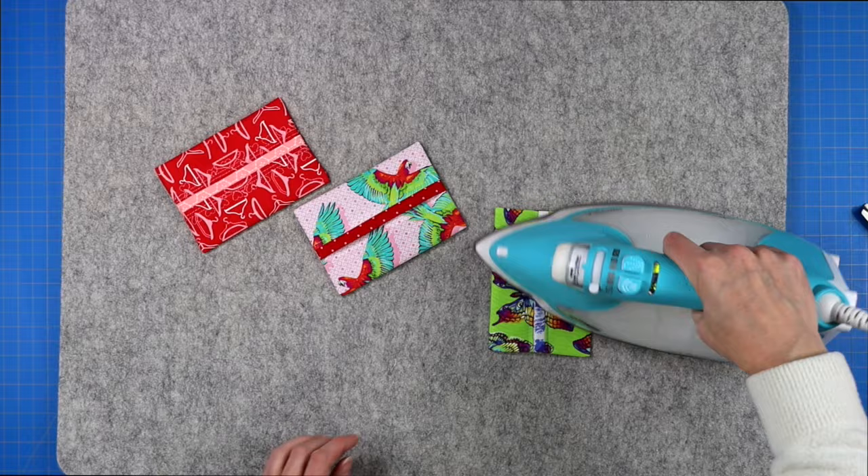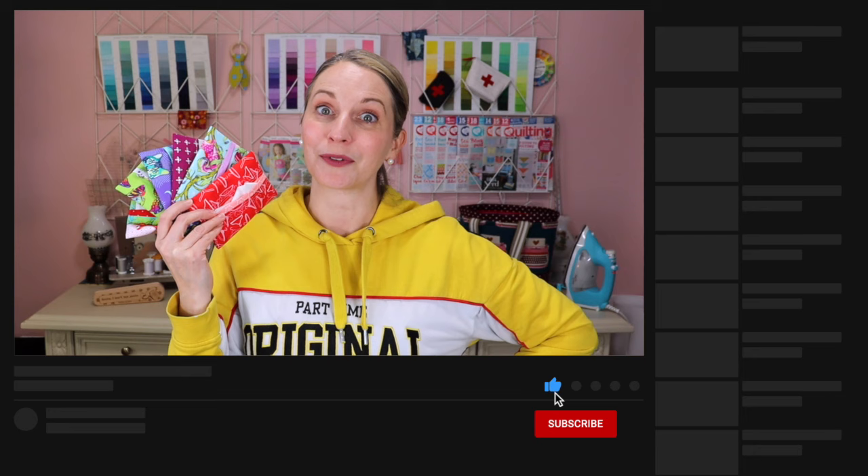Before I show you how to fold your tissues, if you liked this tutorial please hit that thumbs up and subscribe so you don't lose me on YouTube. I do lots of fun beginner sewing tutorials like this, as well as a few intermediate level items as well.